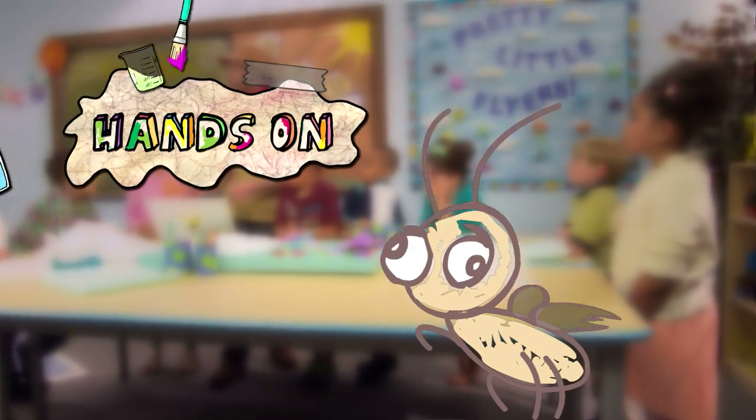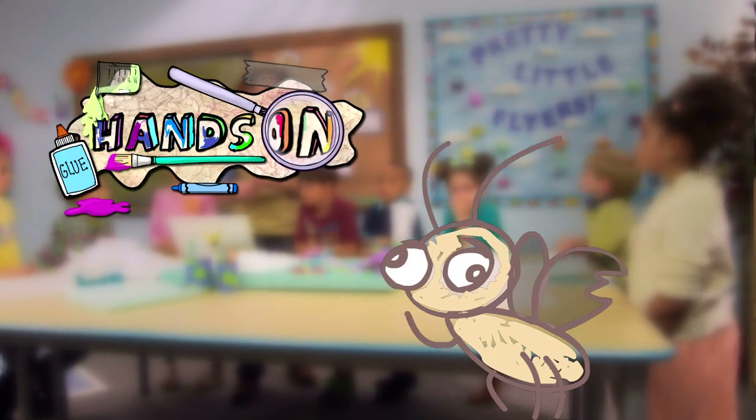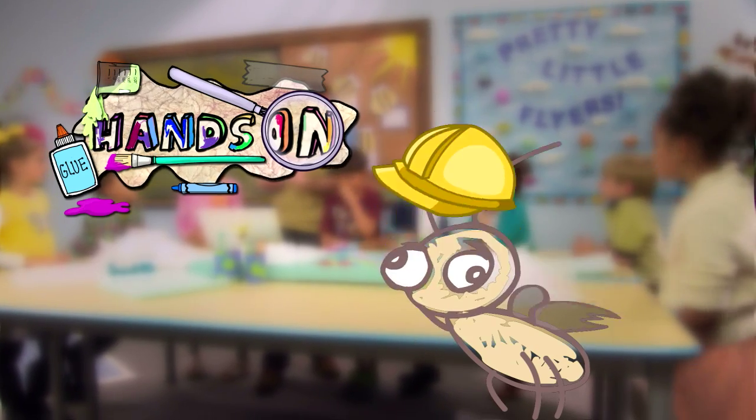Hey there! It's time for the Bug Bites hands-on section, where you budding scientists lead the activity. Put on your thinking caps, because things are about to get scientific!